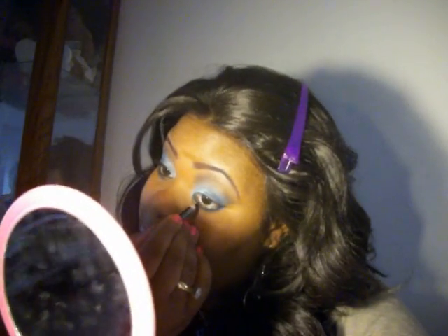You're going to apply black liner on your waterline, and then apply a black shadow just to set it so it doesn't run. The black liner I use is NYX Pencil Black Liner, and I'm going to set it with the black shadow from the Beauty Treats palette, using a thin angled brush.